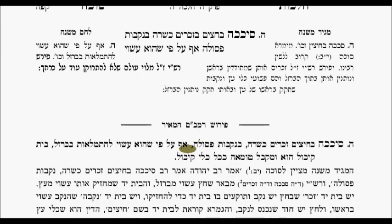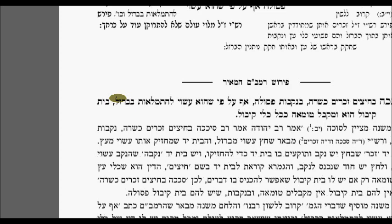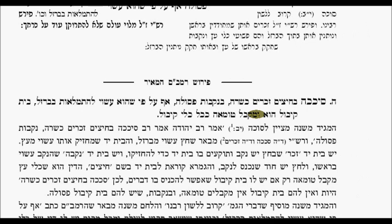Even though it's ultimately supposed to be closed up with the arrowhead, the opening that is ready to receive the arrowhead is considered a receptacle — mekabal tumeh — just like any other vessel that receives tumah, because it has a receptacle in it.